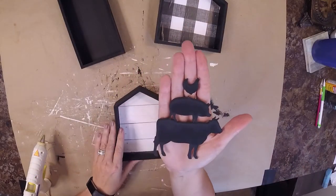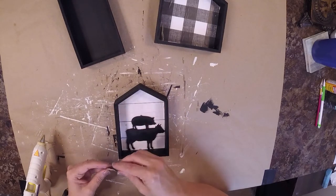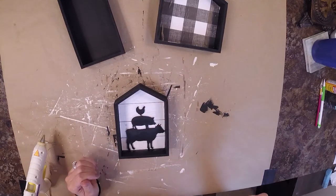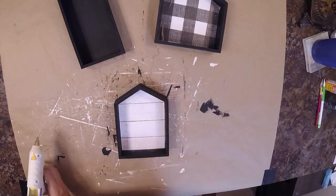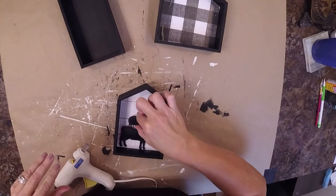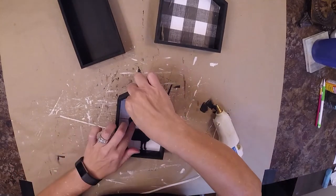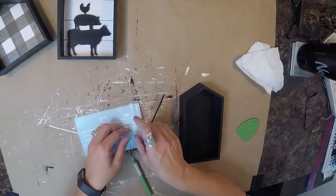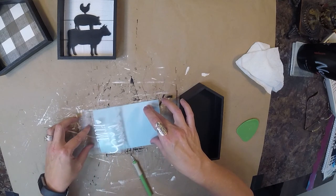Now we're ready to embellish. This came off of another Dollar Tree canvas picture that I got and saved for another time — I thought it would be perfect for the farmhouse look I was going for. I took them and used my hot glue gun to glue the little cow, pig, and chicken onto the shiplap one. Then I created a vinyl decal on my Silhouette that just says 'home sweet home.'